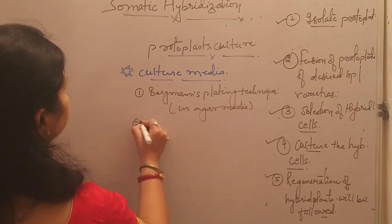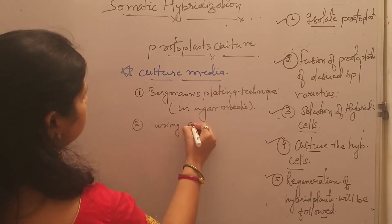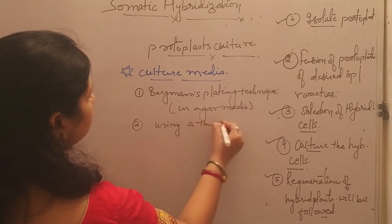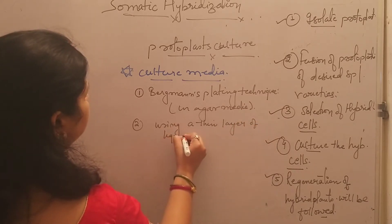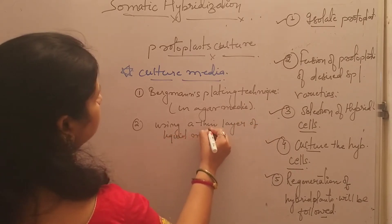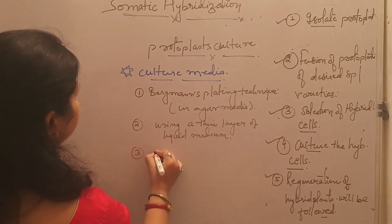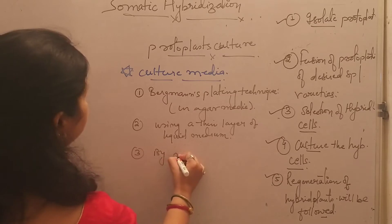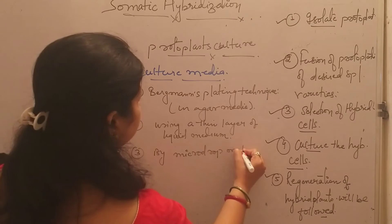The second method is using a thin layer of liquid medium — we can culture the protoplast using a thin layer of liquid medium. Another process is by the micro drop method, by following the micro drop method.